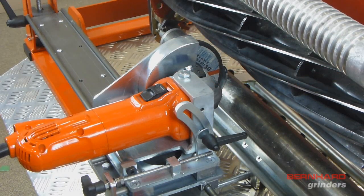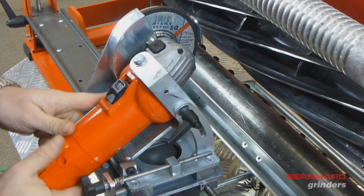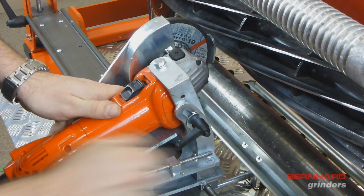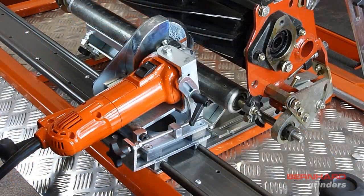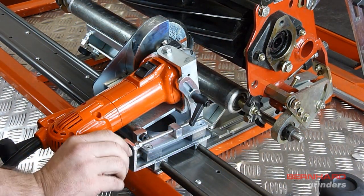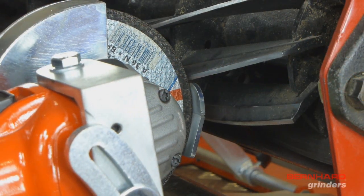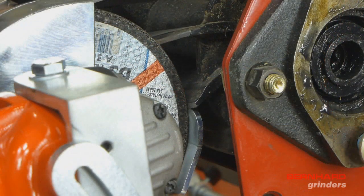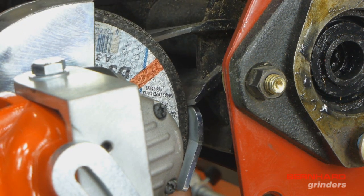To set the angle of relief, firstly raise or lower the grinding head to allow it to reach the reel blades. Generally, a small reel can be reached in a horizontal position. Larger reels may require the head to be raised more towards the vertical position. Once the reel is close, use the grinding head feed screw to move the head towards the reel blade, stopping when the blade rest is underneath the reel blade.